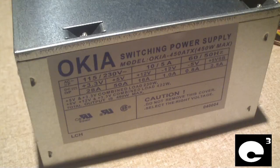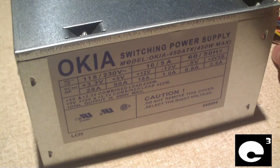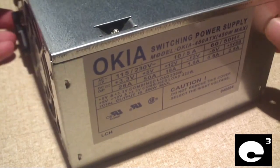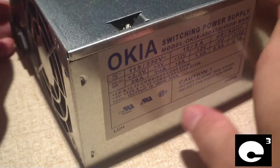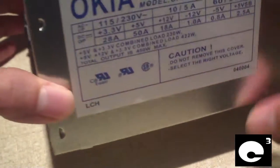Hey everybody, here's an Okia power supply that I pulled out of a recent parts machine I bought. It was that last machine that had pretty much brand new components in it for like $20. This power supply here is included with a case special. Let's go and have a look at how this thing is built, but first let's go and look at the specs.